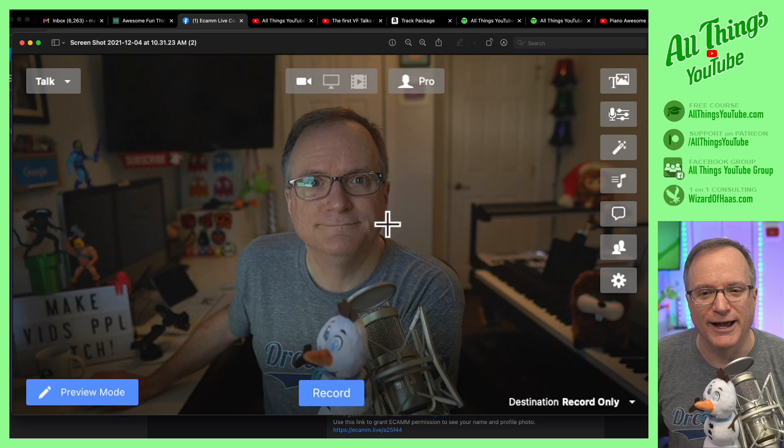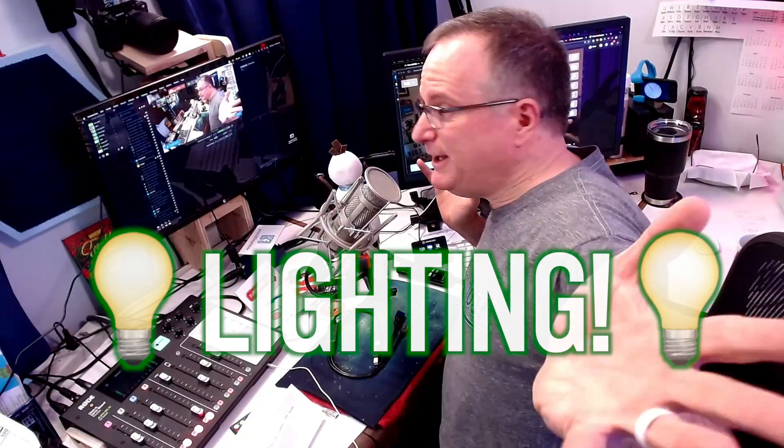Let me show you. I took a screen grab of this camera — that's what I look like. Check that out. This is the image I would have if I didn't implement this tip. What's the tip? You guessed it. It's lighting.